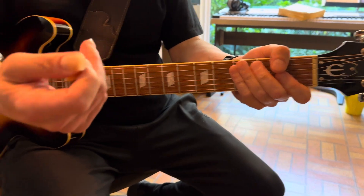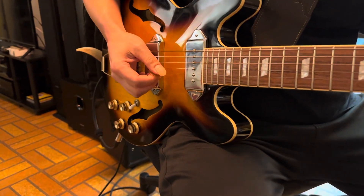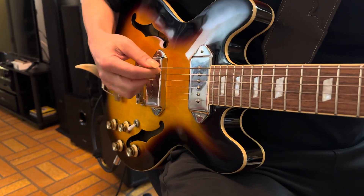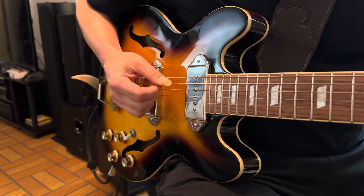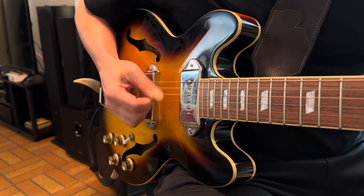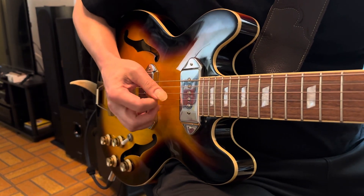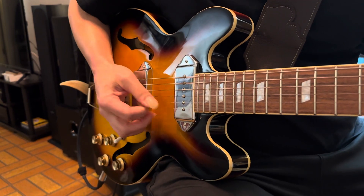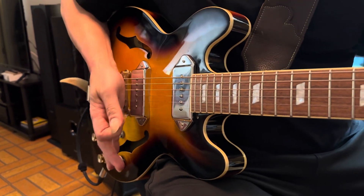It's helpful to pick those bass notes with a rest stroke, because you'll make sure to mute the D string with it. Maybe a little palm muting there on the bass strings.